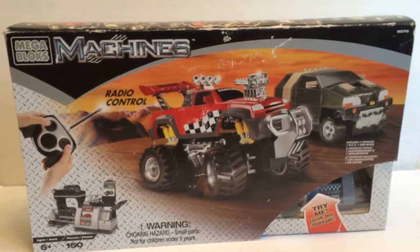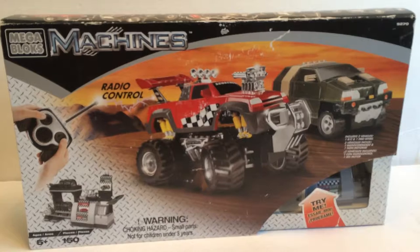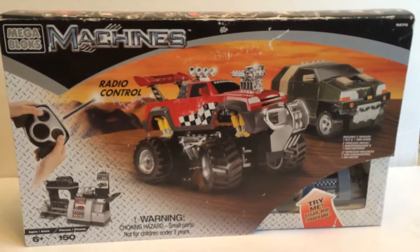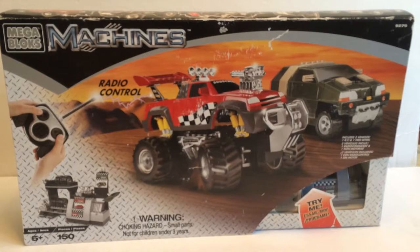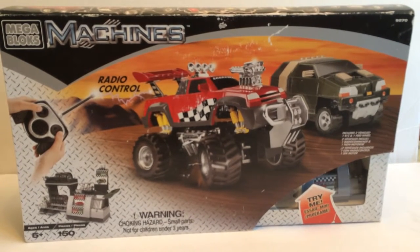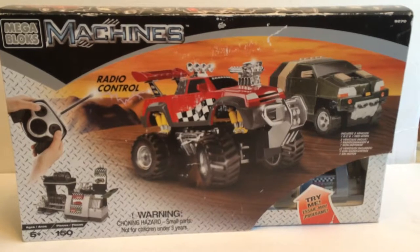This is BrickHeadBoy Toy Reviews. Today I will be doing a review on this set — Mega Bloks Machines. This set came out in 2001, but I had to get it off the secondary market, which is eBay.